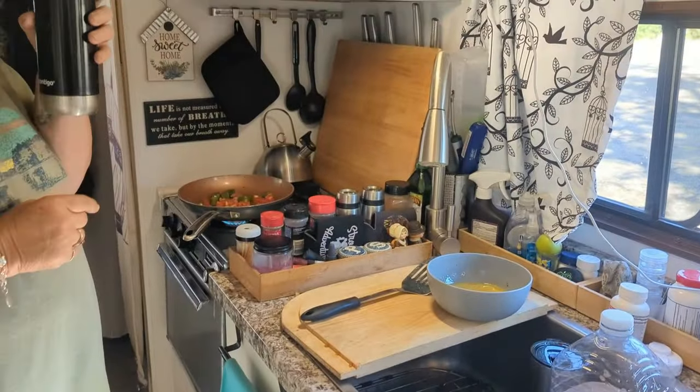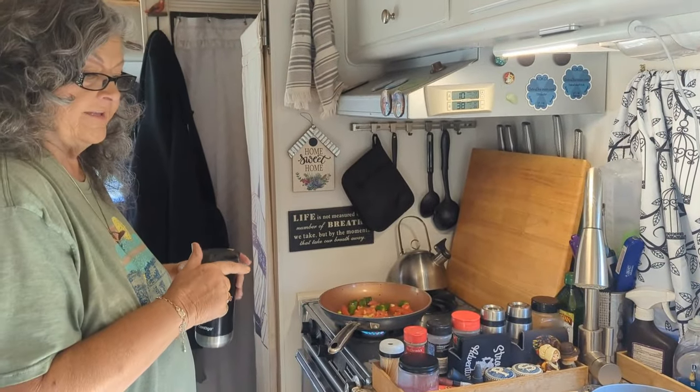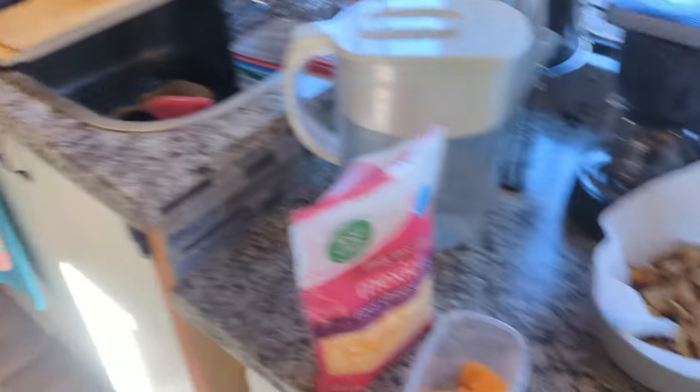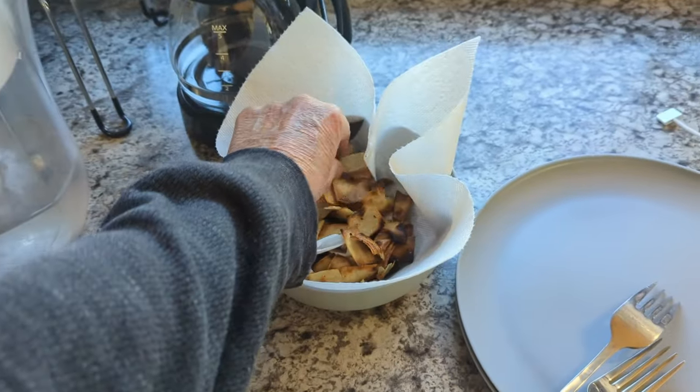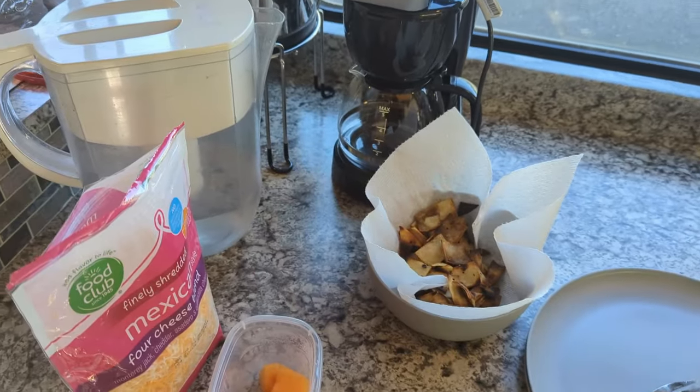So we'll sauté these for a little bit and then throw in the eggs. It's a process. I'm so sad those chips didn't come out even. Oh, they look wonderful — are they crunchy? They need to be crunchy.